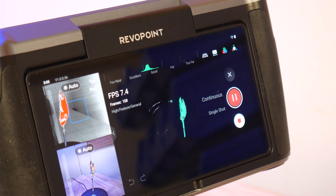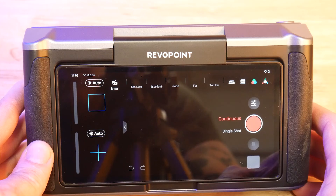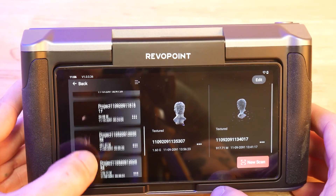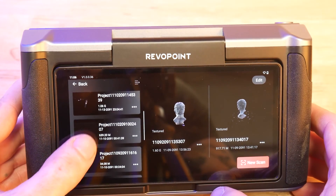The UI is super clean and easy to understand. From the menu here we can see our projects, which are basically subfolders that hold a series of scans. We can either add a scan to an existing project or start a new one.